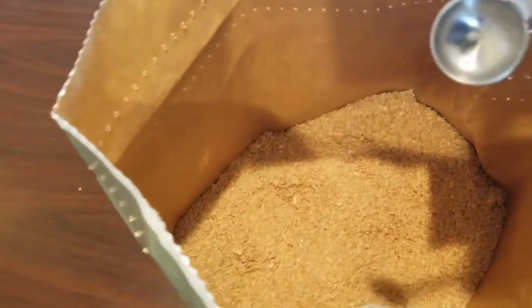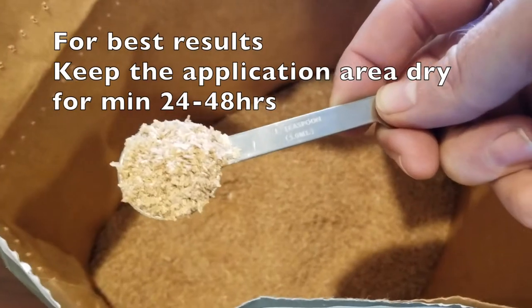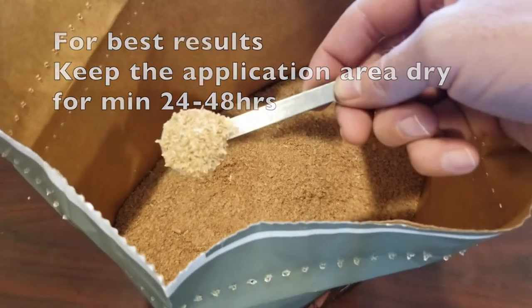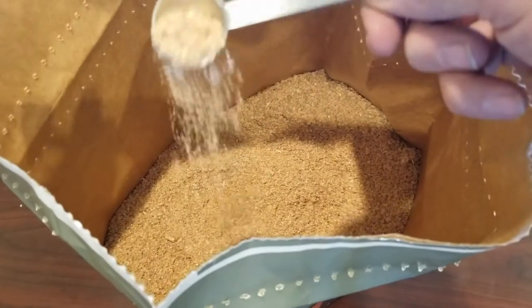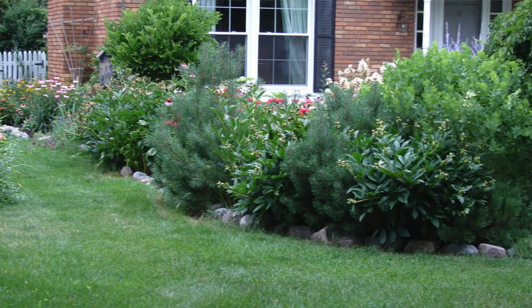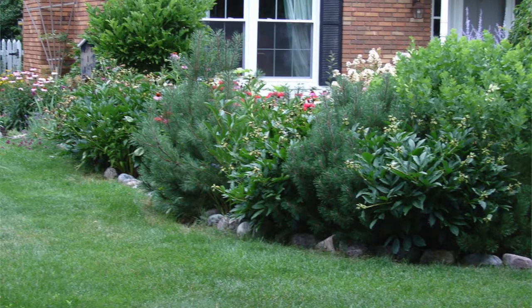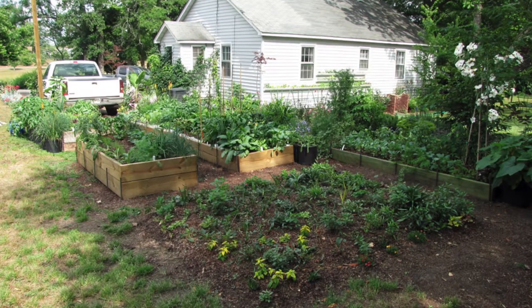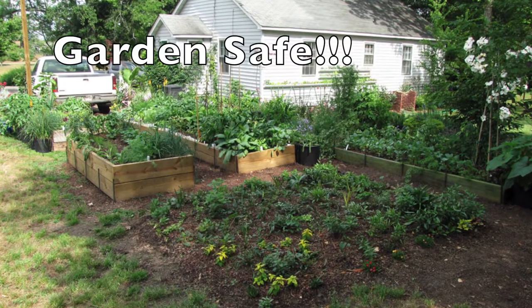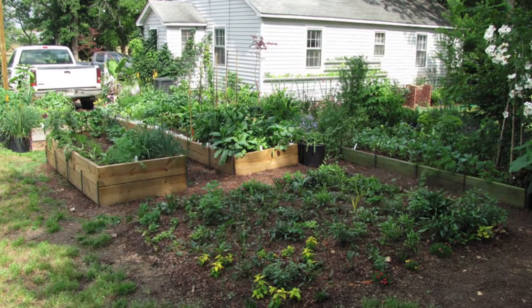In my experience, when you're applying Nolo Bait, you should keep it relatively dry for 48 hours — 24 hours at a minimum. When it gets wet it gums up; it's almost like sawdust. Apply it in areas that don't get water. I wouldn't apply it in a grass or lawn area you're going to be watering often. Apply it to the outer edges of your garden, or if you can afford to go 48 hours without watering, do that.